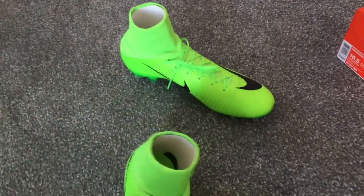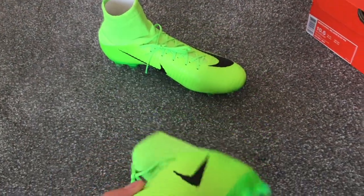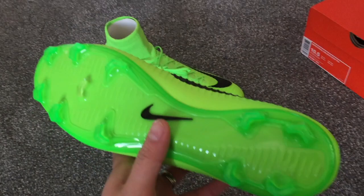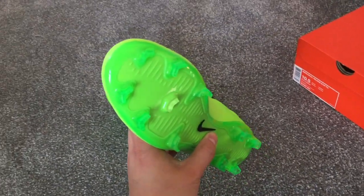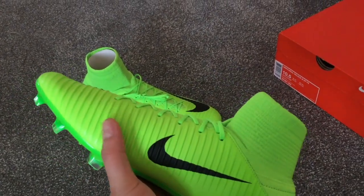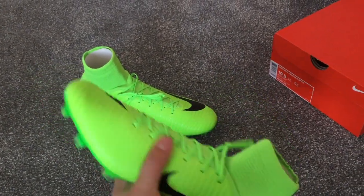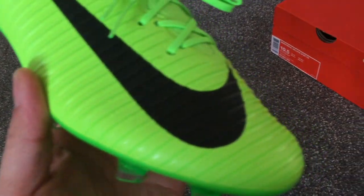I have several pairs of the Nike Mercurial Superflies — the first generation — also the Nike Magista Obras and all the old Predator boots as well. So I do usually spend that bit more and go for the top-end models, but I thought Nike are renowned for having the best takedown models in the market, much better than Adidas and other makes, so I thought why not give it a go.